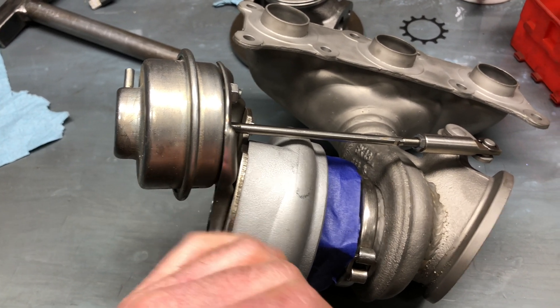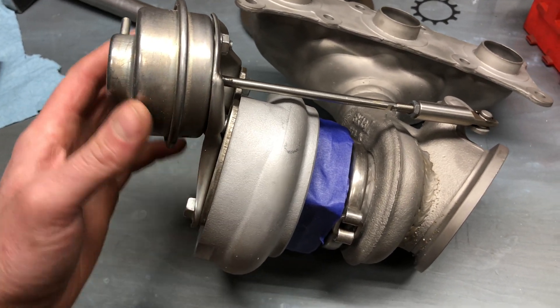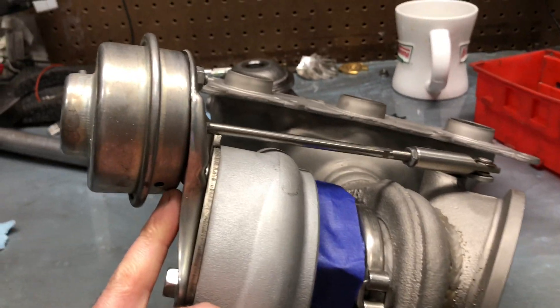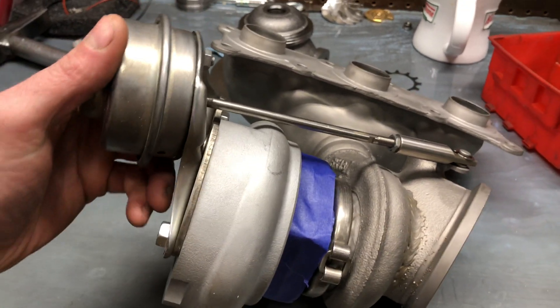The way you can check that is — there's a hole in the bottom of the actuator, and it's always at the bottom of the turbo, because that's where it's made to drain out water.